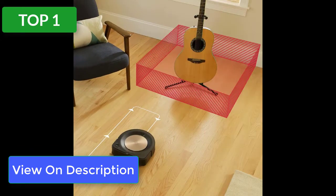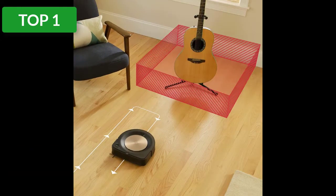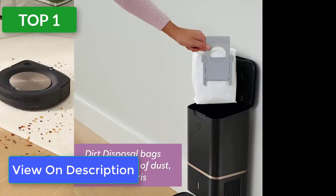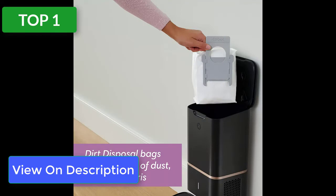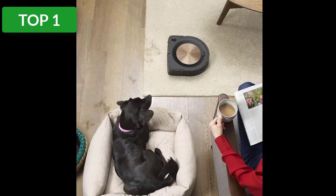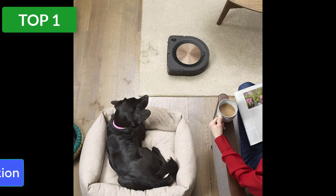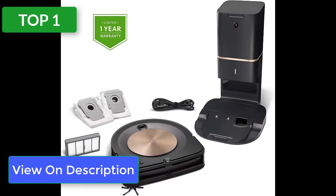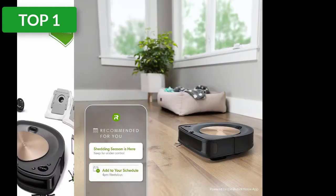Our at-home product tester gave this model free rein across nearly 900 square feet of carpeted living space and rated it four stars for its superior cleaning ability. While the noise level was louder than expected, they chalked it up to the top-notch suction power this vacuum possesses. In fact, iRobot has equipped this model with 40 times the suction power of the Roomba 600 series, which notoriously struggled on anything but low pile rugs and carpet.